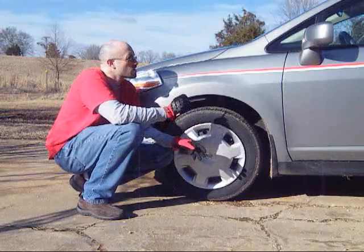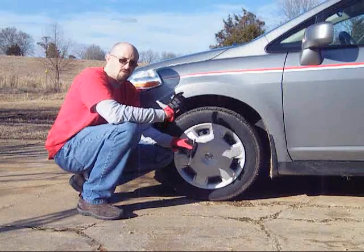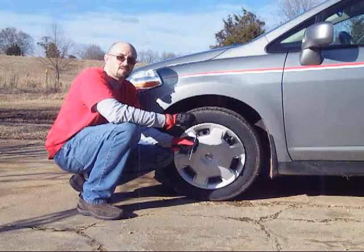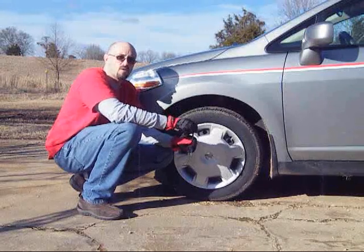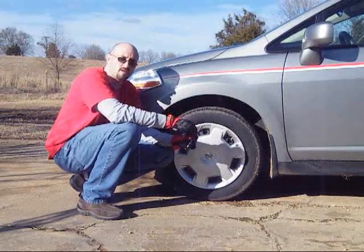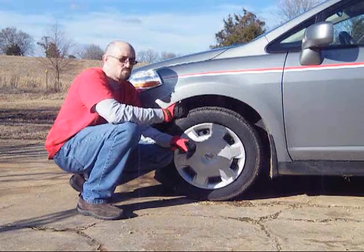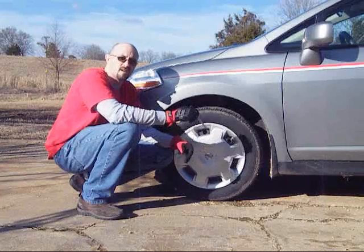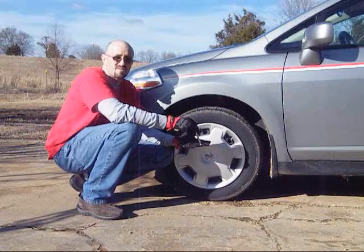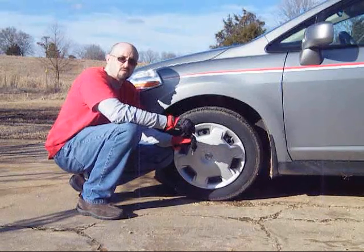There are three notifications about your TPMS system. When you turn your key on, your light should go on for about one second and then turn off — this is normal. If your light goes on and stays on, that means one of your tires is low or one of the three factors I described has affected you. If your light turns on and blinks approximately once per second for about 60 seconds, that means there's a malfunction between your antenna and your tire — either something's wrong with your sensor or it's not reading properly. Take it back to your dealer and they'll be able to fix it.